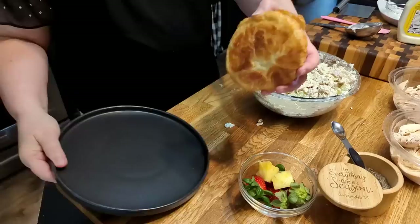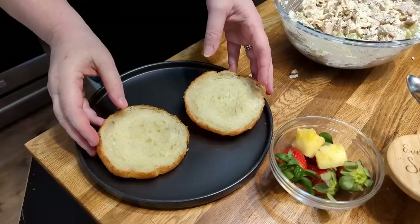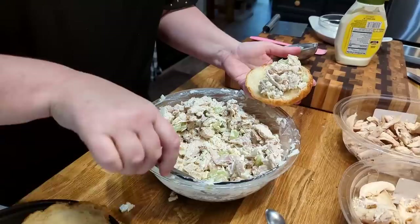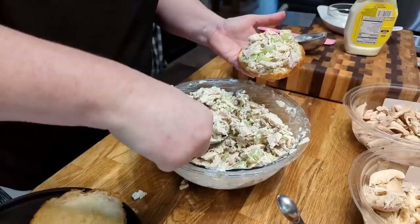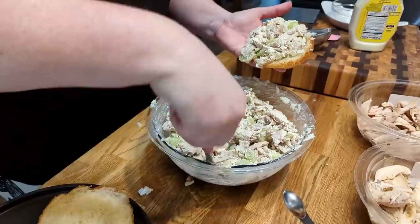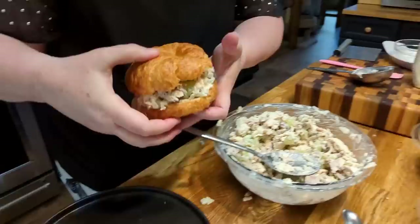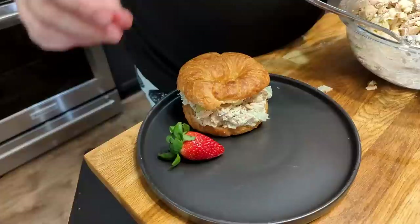So we're going to plate this up — me and Chris are going to have a feast for lunch. I got us a croissant, and you can toast it if you want to. If you've got an air fryer, just put it in there for a couple of minutes on 350 and that'll work. Now we're going to get some of this chicken salad in our croissant. I like to pile it high when I make a chicken salad sandwich. The grapes are just going to make it delicious.